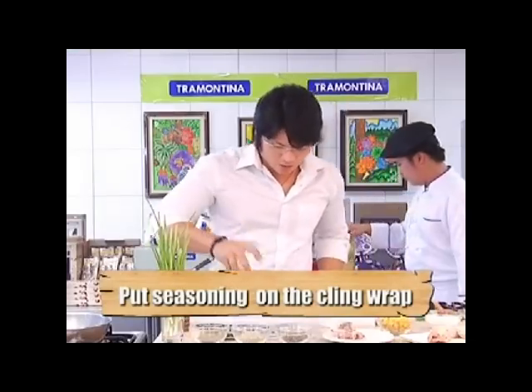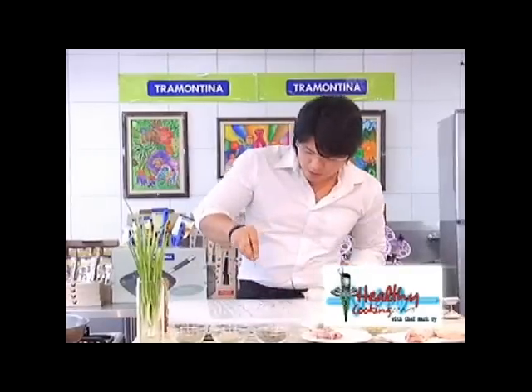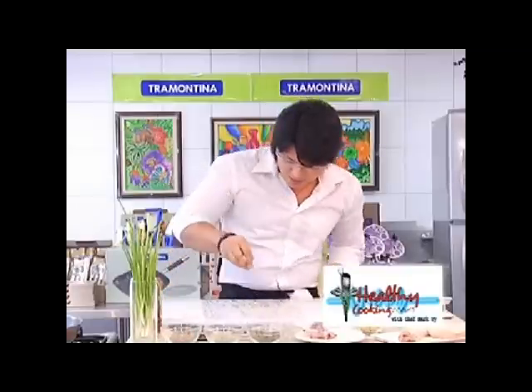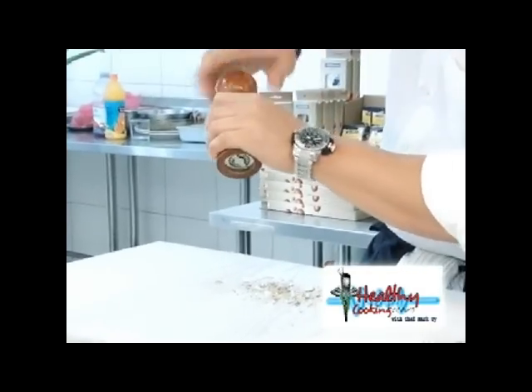A little bit of olive oil. A little salt. Some herbs — tarragon. I'm using tarragon, also a little bit of rosemary, or any herbs that you like, and some thyme. Of course, black pepper.